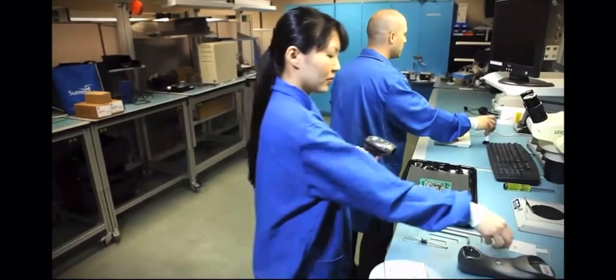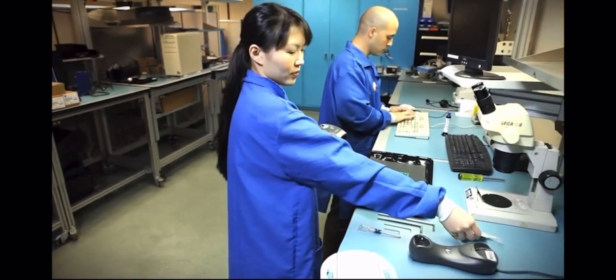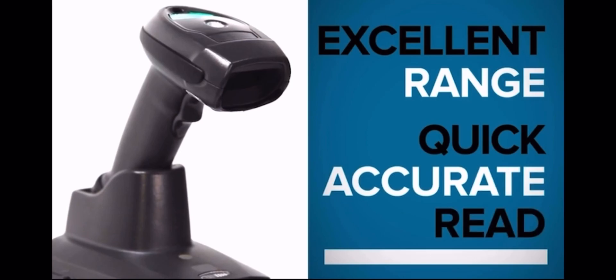For manufacturers, the LI-4278 delivers excellent performance on high density 1D barcodes by offering excellent range and a quick, accurate read.